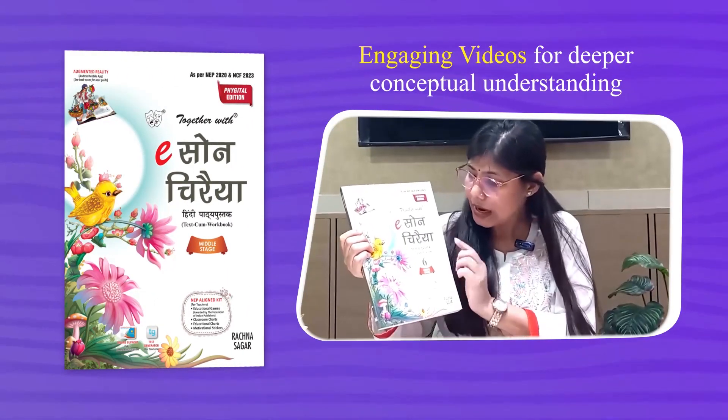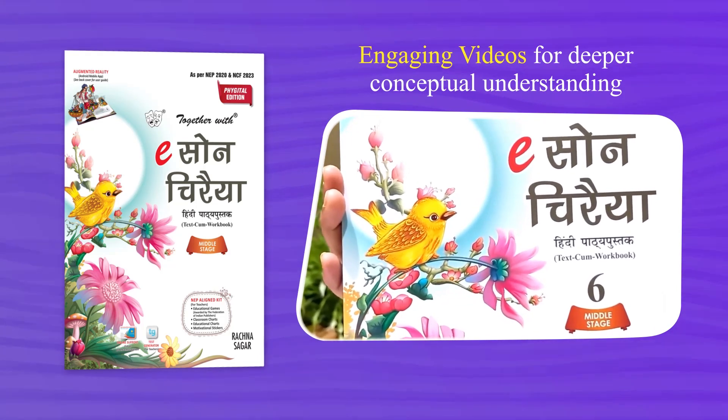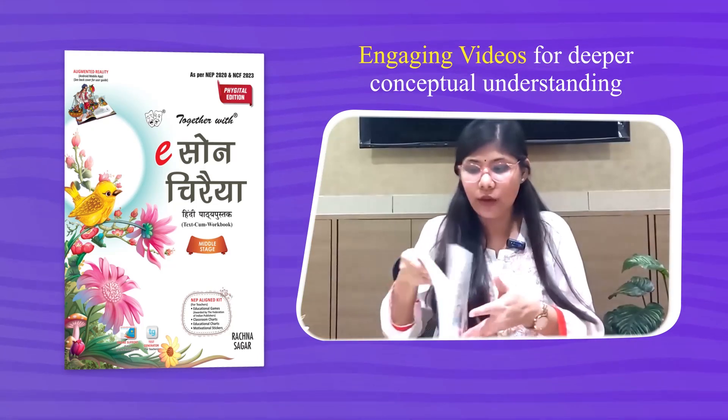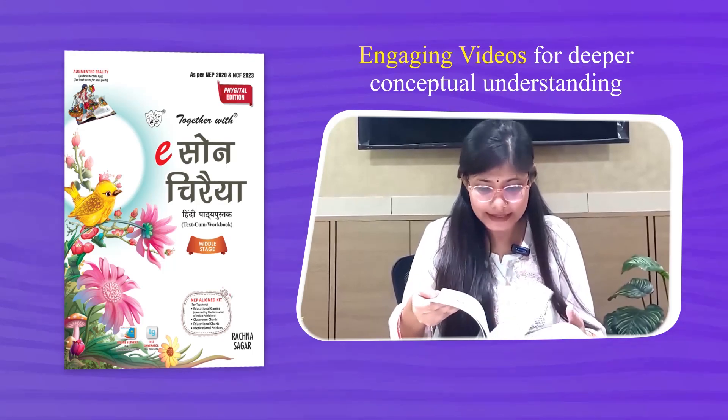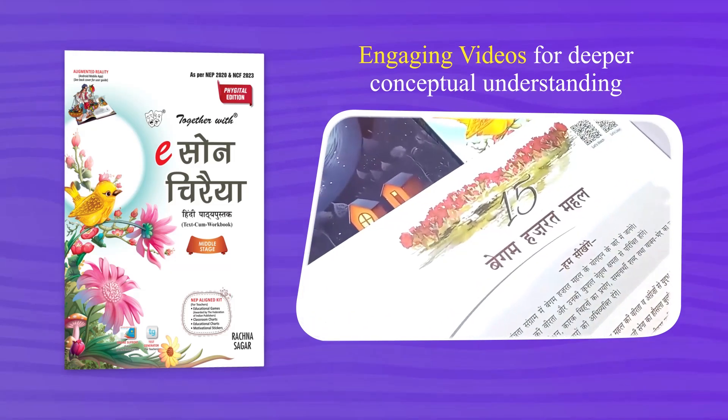We have taken the Class 6 book E Son Chiraiya from the middle stage. Let us take one of the chapters as an example. Here we have opened a chapter named Begum Hazrat Mahal.